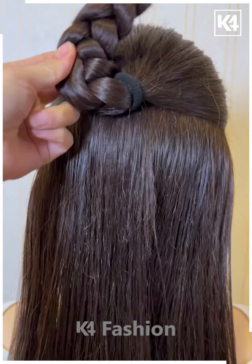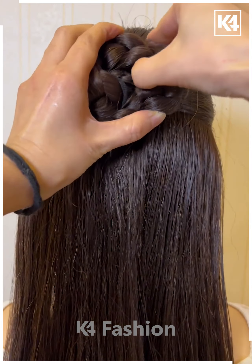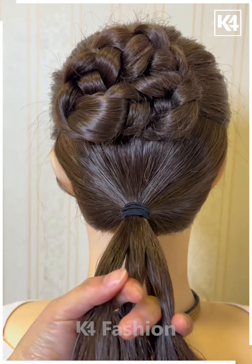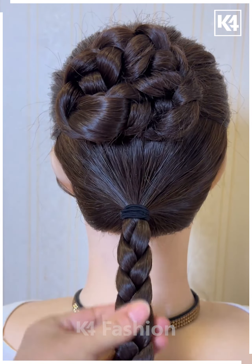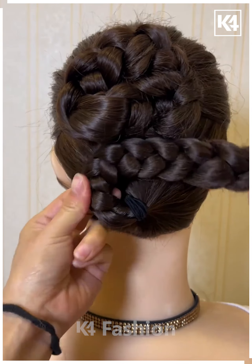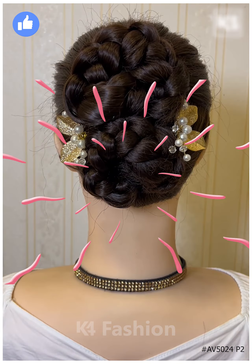Next, take two sections of the hair from either side. Take the entire top section, make a braid out of it, roll it up into a bun and then fasten it in place. Gather the hair together into a ponytail at the bottom and make a braid out of this portion as well. Then lift it upwards and tie it up around into a bun. Wrap this up in place and pin it in place. Thank you for watching.